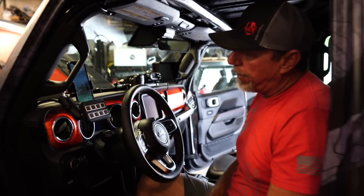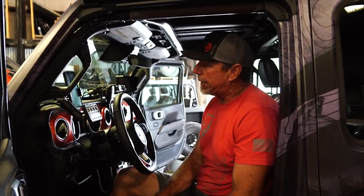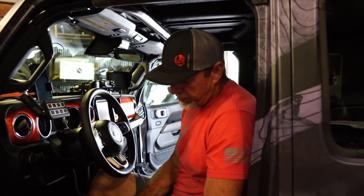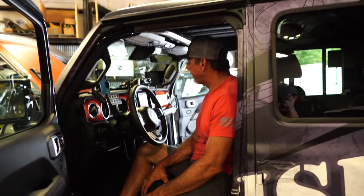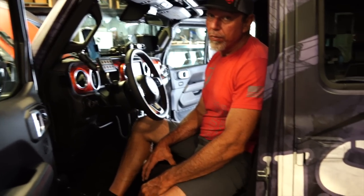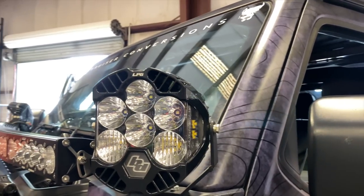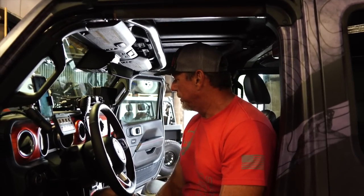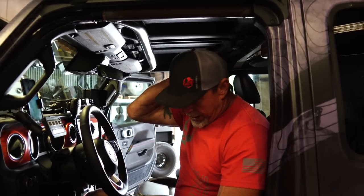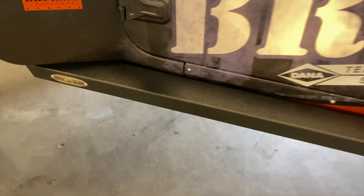We have an S-Pod setup that controls all the lights — the rock lights, the A-pillar, the lockers front and rear, the backup lights — as well as a system for showing off with flashing all the lights. All the lights are from Baja Designs, which makes the best lights in the industry right now. The shocks are all Fox shocks. The rear sway bar is Curry. The rock sliders are Rock Slide Engineering.